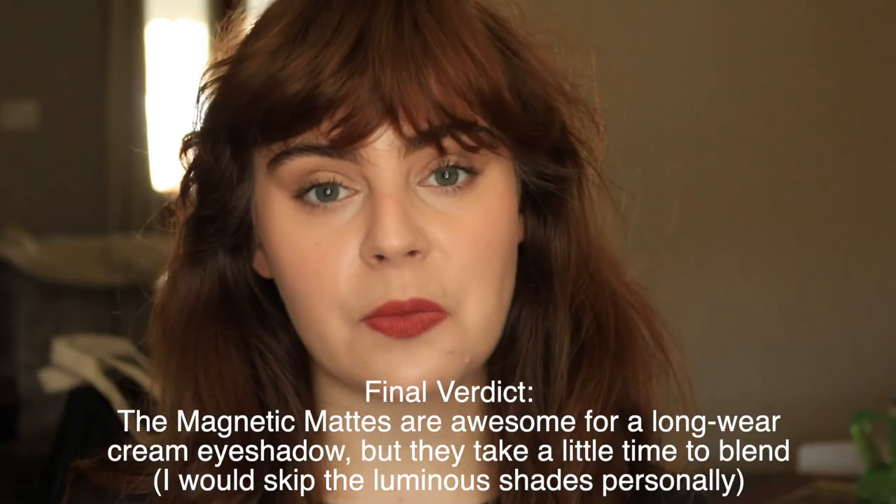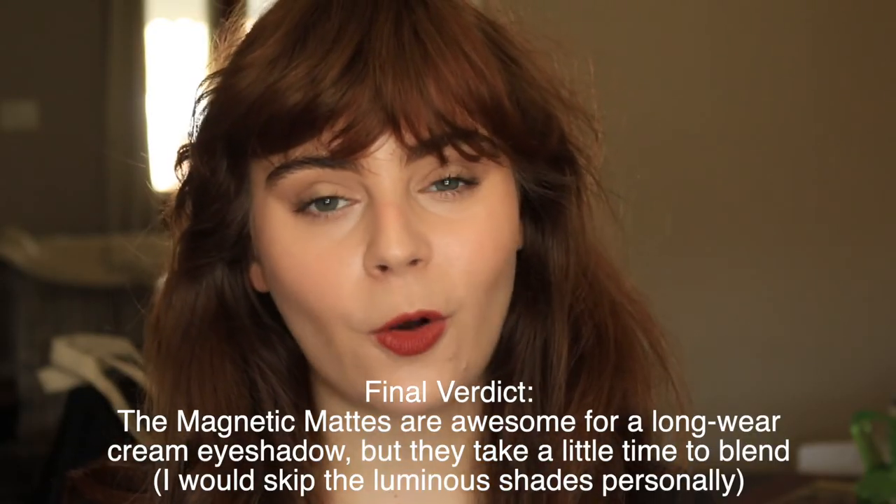Please let me know if you have any more questions about these — I'm happy to help. Definitely stick around for the rest of one week of cream eyeshadows. So many reviews coming up, plus my grand finale featuring my favorite cream eyeshadows. I hope you guys are having a good one, and I will see you in my next one.